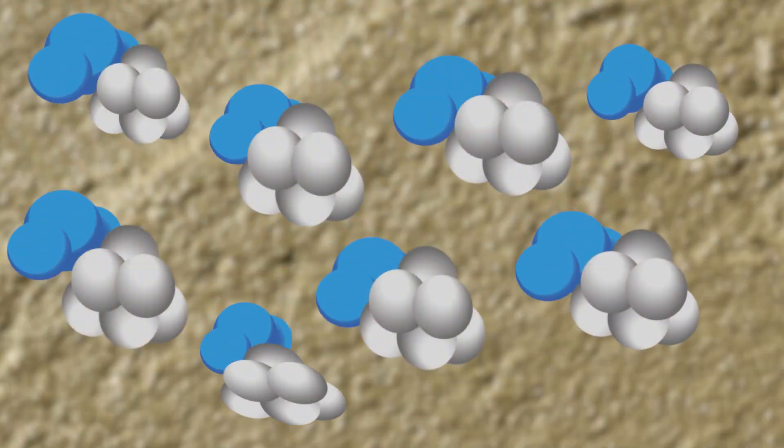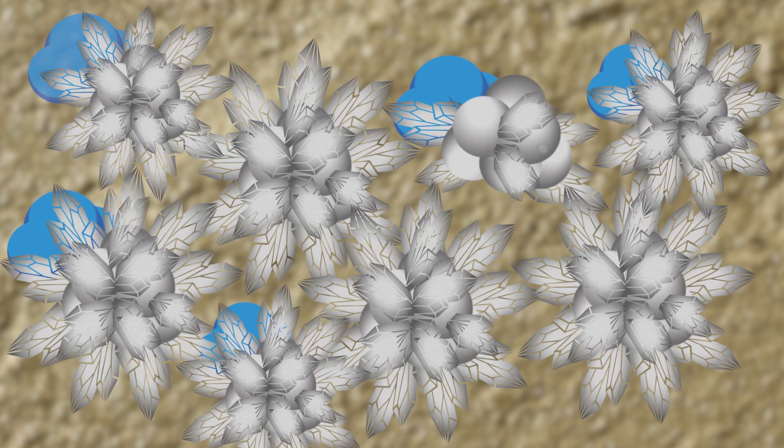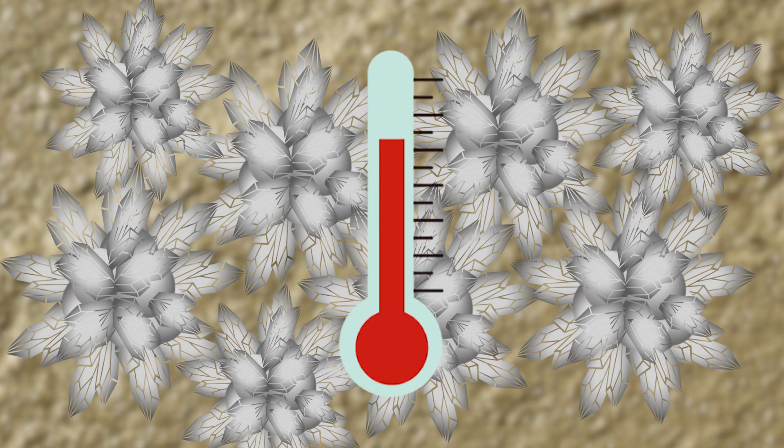Concrete sets up through a process known as hydration. Hydration is the result of the chemical reaction between the water and cement, which produces calcium silicate hydrate. The calcium silicate creates the hard crystals that bond the cement together. The heat generated by the chemical reaction causes the crystals to form.